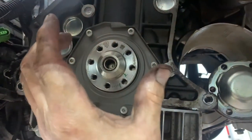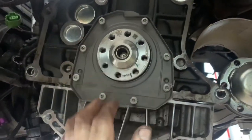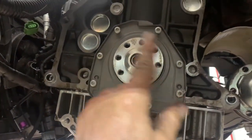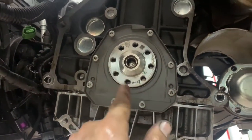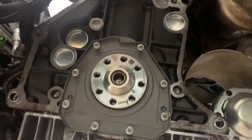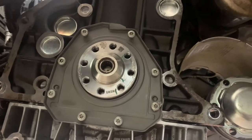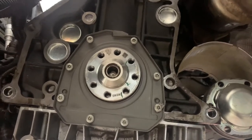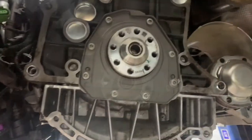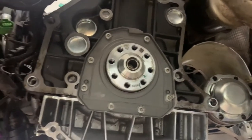Eyeball the two holes, put one hand here and one there, and just push it on in one smooth motion. Get a couple bolts started, get them all started, snug them up, then torque them to 10 foot-pounds. Let that dry — it should cure at least 24 hours before you put the trans in.